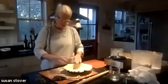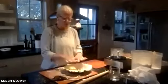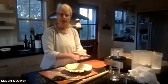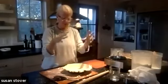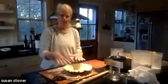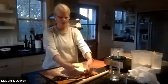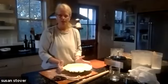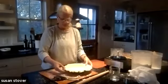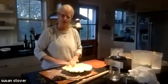Now I want to make this into a single crust pie. If I were going to do a double crust pie, I would leave this edge, roll out the double crust, put the filling in like apples, put the pie crust on top, roll out a second piece of dough, and then cut that second top crust to the same one-inch edge, giving it a little press just to seal the top crust to the bottom crust.